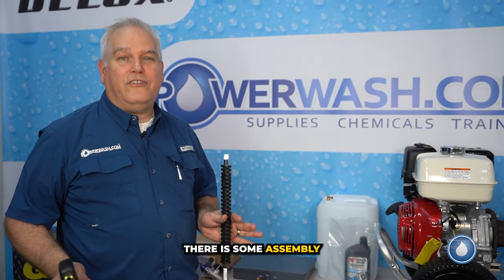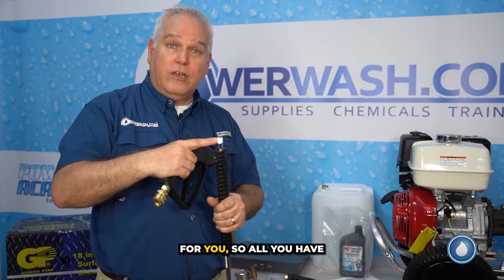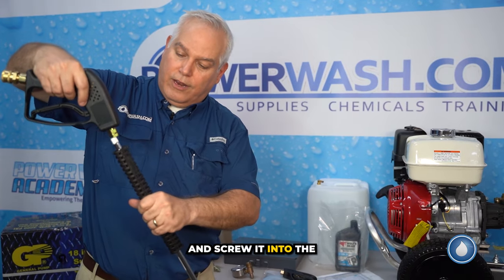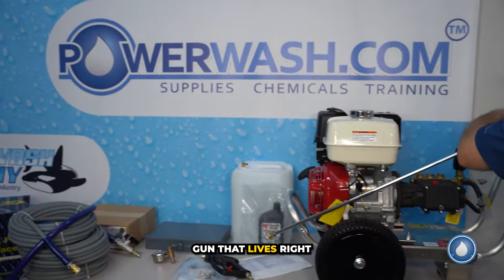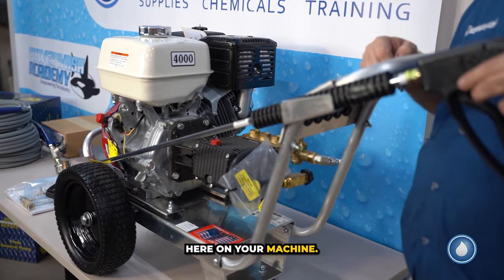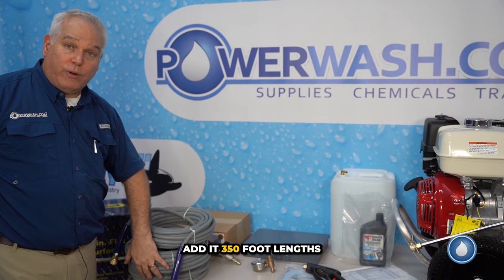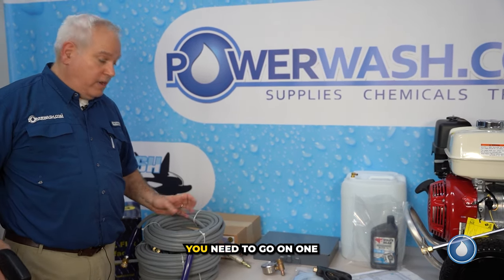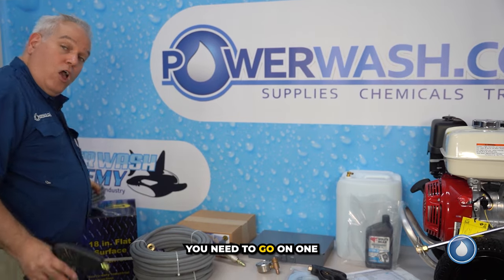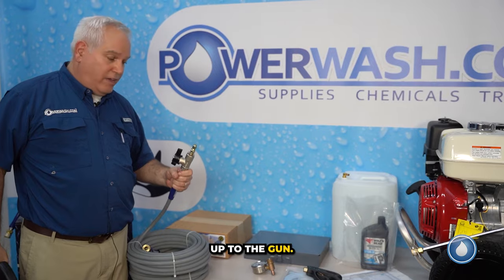There is some assembly required. We've already applied the PTFE tape for you, so all you have to do is take your lance and screw it into the gun — that lives right here on your machine. With your Genie kit, we've gone ahead and added three 50-foot lengths of hose, so 150 feet should get you everywhere you need to go. On one of your hoses, this one is meant to connect up to the gun.